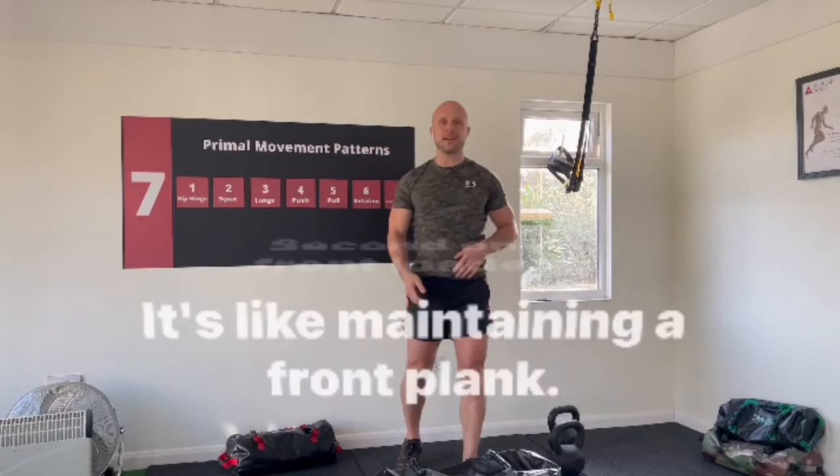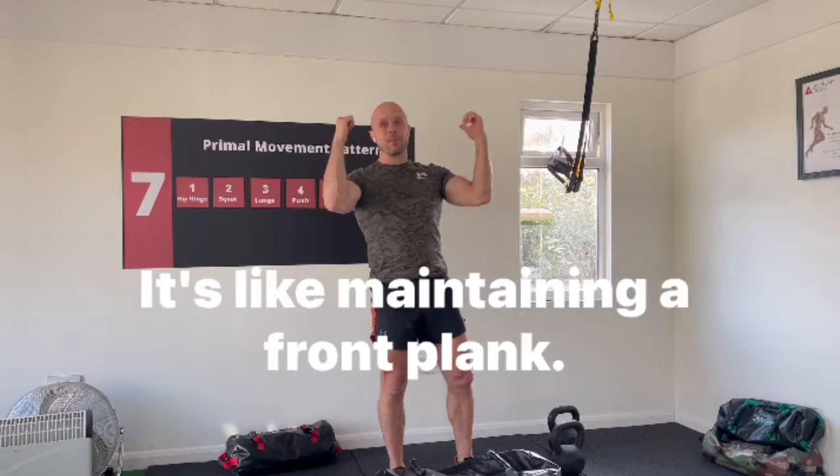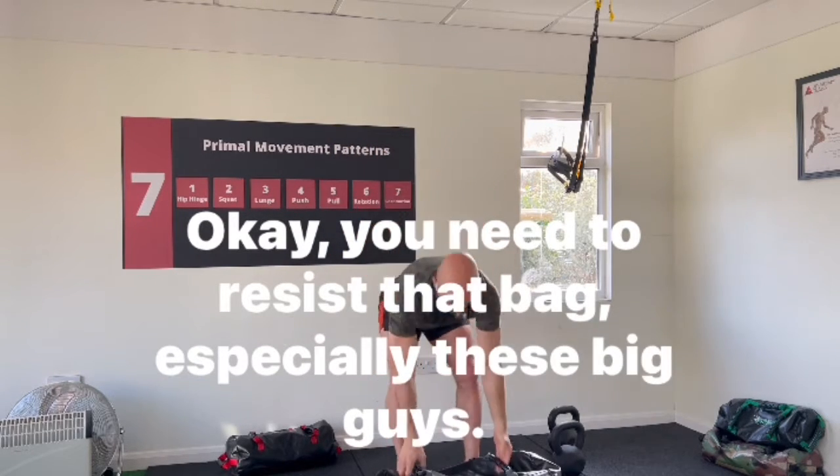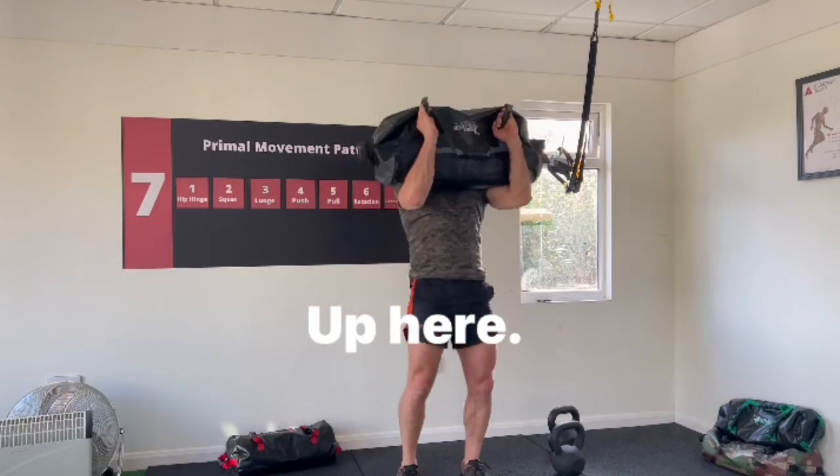Second one: front loaded. It's like maintaining a front plank — you need to resist that bag, especially these big guys.